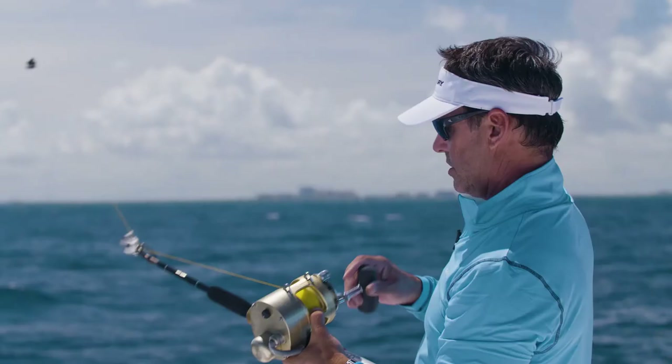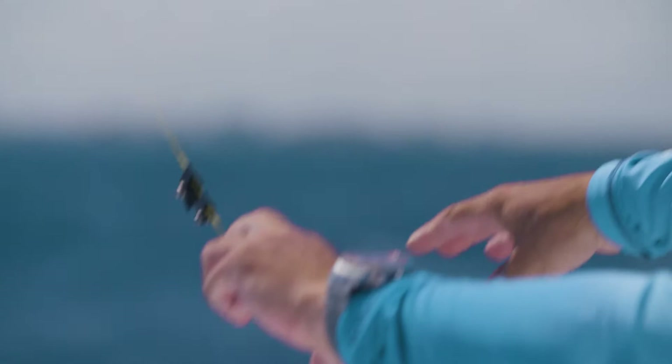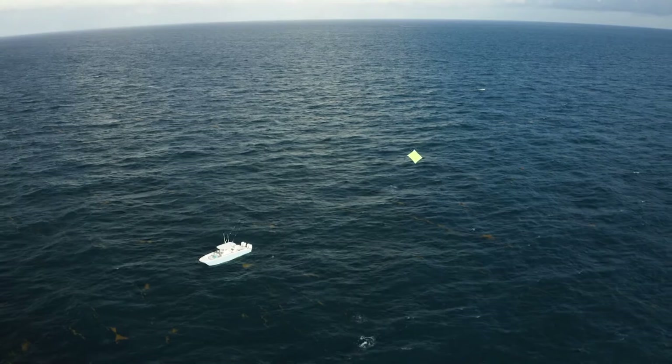A lot of people ask what this is — it's actually a floss loop that holds the first clip in place. Each clip has a certain size hole. This clip has a smaller hole; a smaller floss loop keeps it in check, while these have larger holes so they slide by. The first one stays there, so it's ready. As you can see, we've got the kite flying and the first clip is ready.